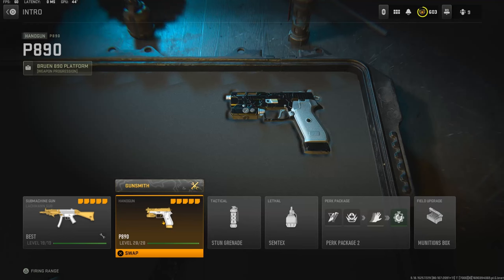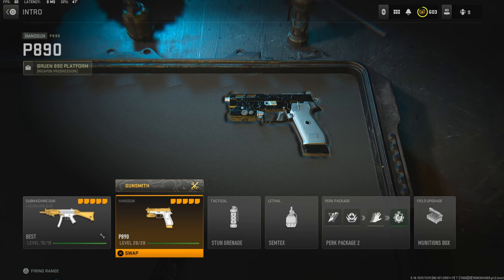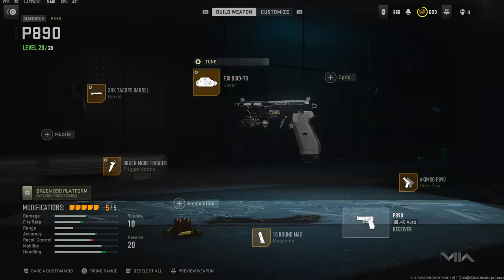Yo, what's going on guys, my name is Clay and in today's video we're going to be checking out my akimbo PA-90s in Modern Warfare 2. If you guys are new to my channel please hit that subscribe button and also hit that like button - let's try to get 30 likes on today's video, it would help out a bunch.